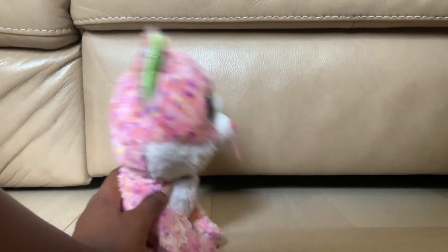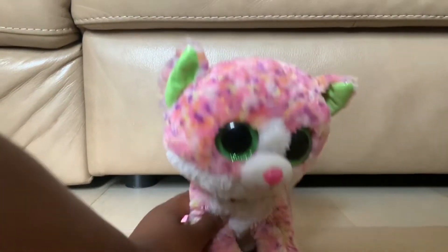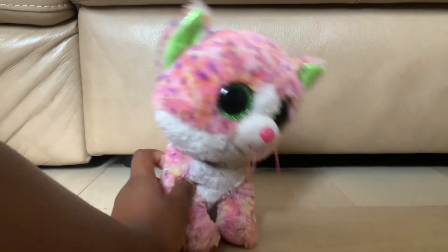And you know what past me from a few months ago thought? You were wrong!